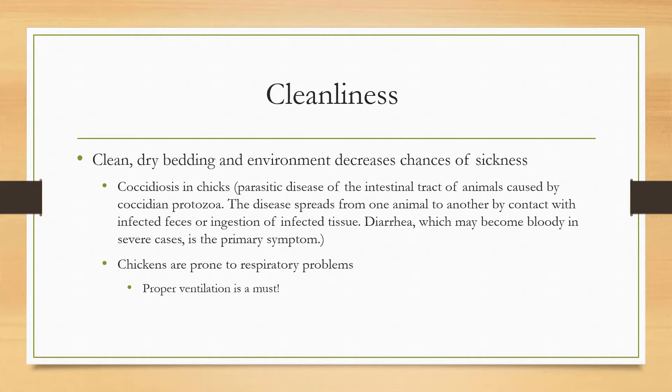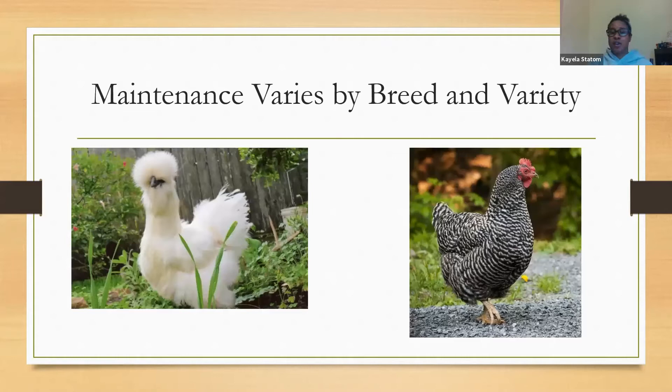Maintenance will vary by breed. The white bird shown is a Silkie and the black-and-white is a Barred Rock. The Silkie, with more fluff and feathers, requires more maintenance — check for mites and ticks since they can get lost in all that feathering. The Barred Rock may be a little easier. From a showing standpoint, make sure the bird follows your Standard of Perfection — you will get points taken off and judge comments if it does not meet that standard.